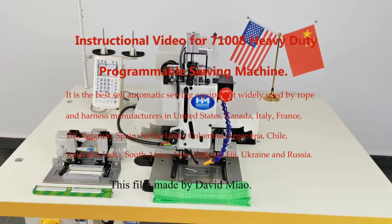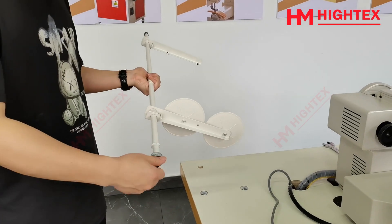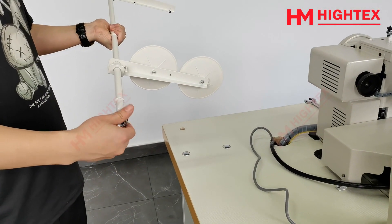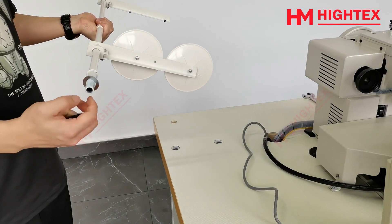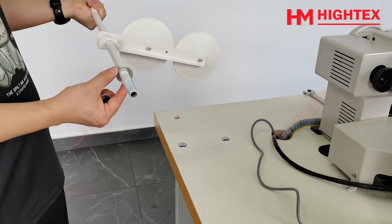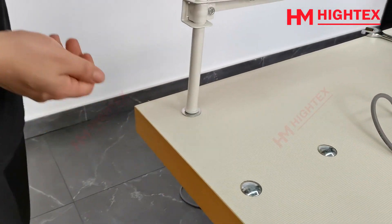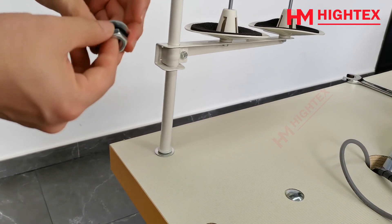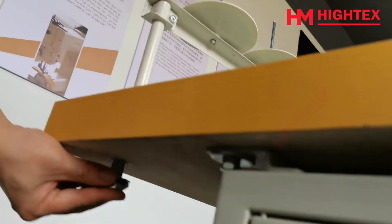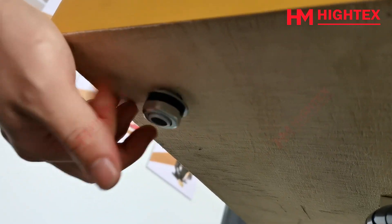This film made by David Miao. Step 1: Installation. Take out thread stand and install it. Take out thread. Step 2: Installation. Done!